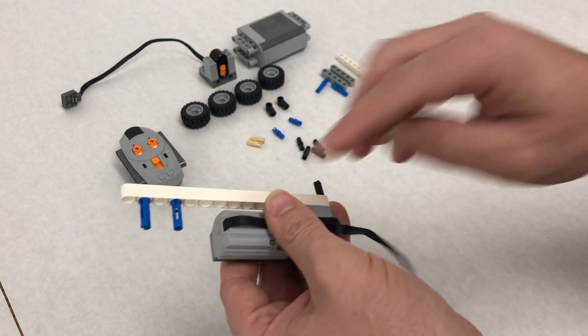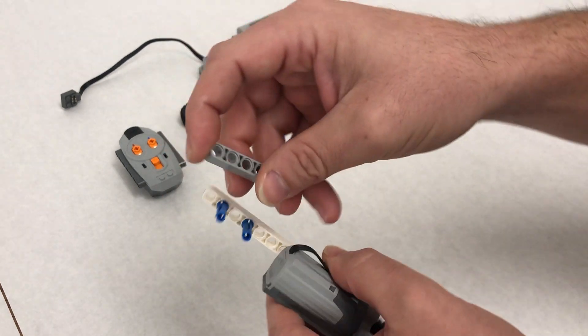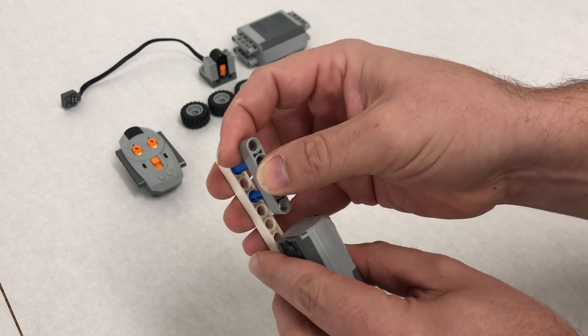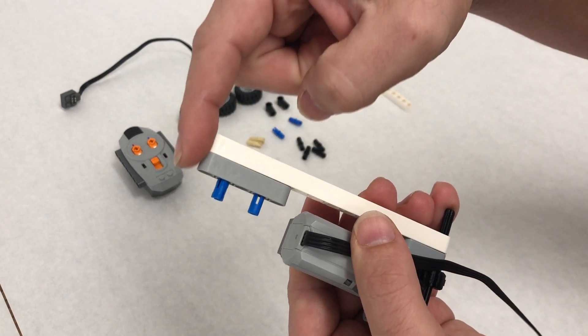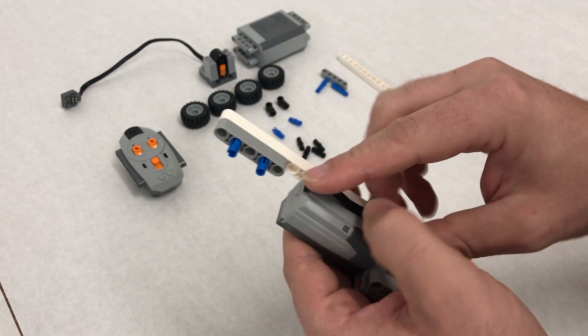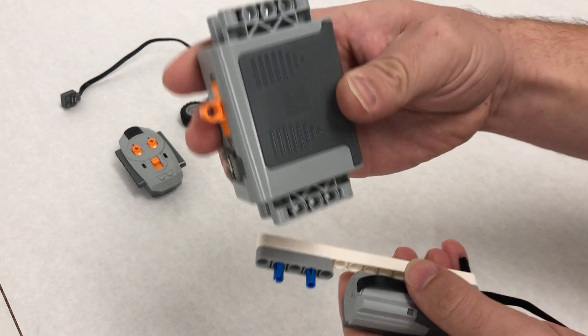Step nine: we're going to start pulling the cord out of the way. Take our 1x5 lift arm and put it right on the end so that it is aligned with our white connector, just like this.